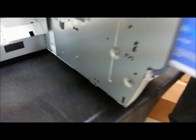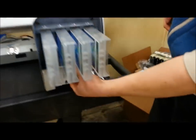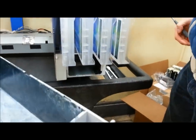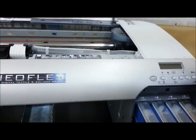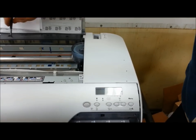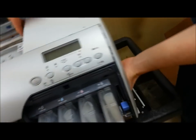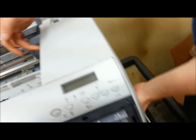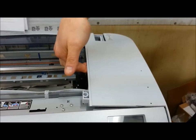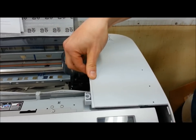Once you remove those, you're going to take out the maintenance tank, as you can see here. Once the maintenance tank is out, my little trick is I usually have my left hand on the bottom, my right hand on the top, and I will slightly bend the cover up a little bit and just pull out the front.